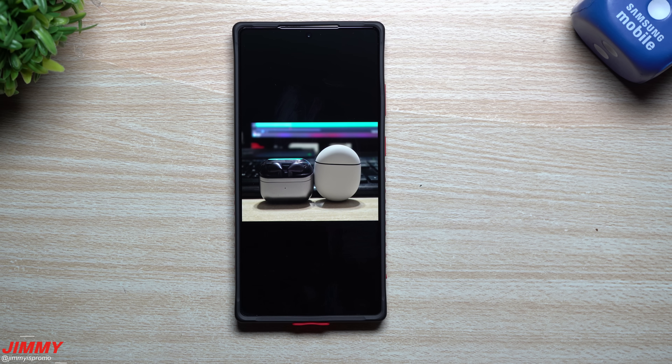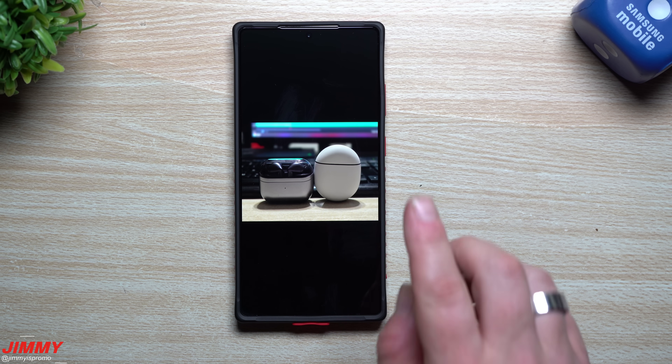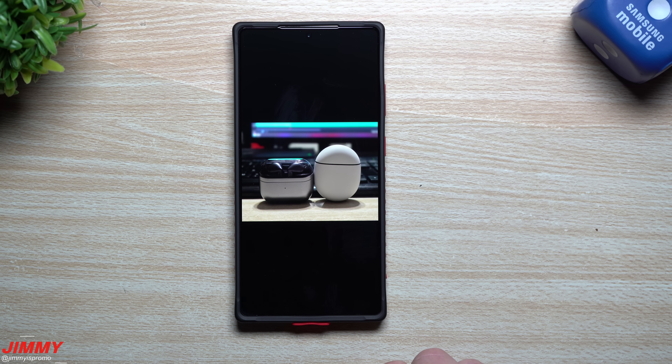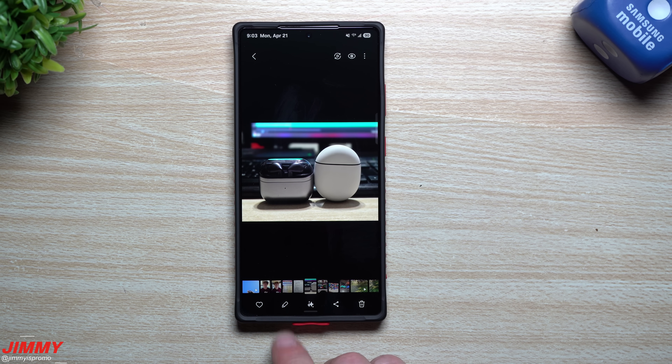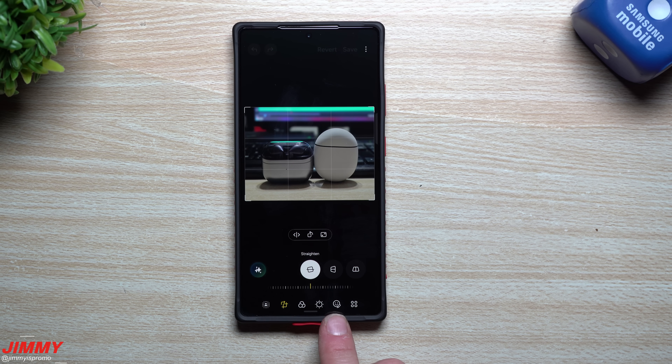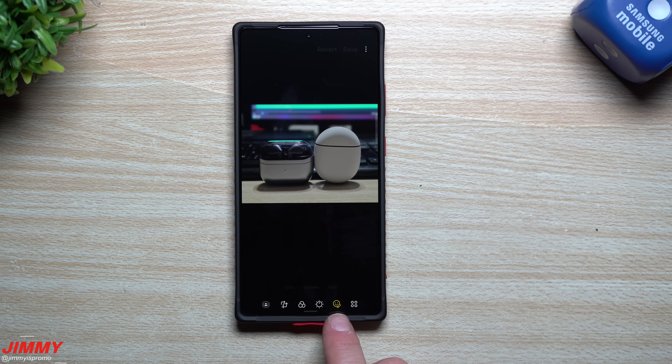The first feature I want to show off is how you're able to draw perfect lines and perfect shapes, and you can do that with your finger or with the S Pen. You can also do this inside of Samsung Notes, but since we're inside the Gallery, I'm going to go right over here to the little edit icon, then move over to the smiley face with the drawing icon.